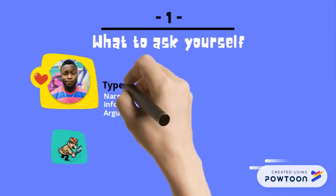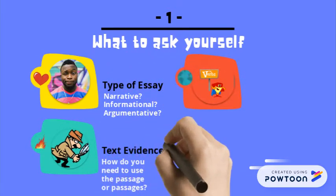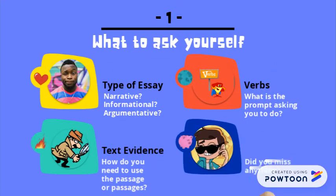So when you first read a prompt, you've got to ask yourself four things, really. What type of essay is it asking you to write? What's it asking you to do? How should you use the text evidence? And then look over it again — did you miss anything?